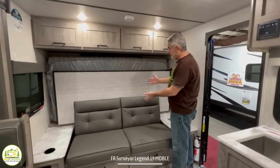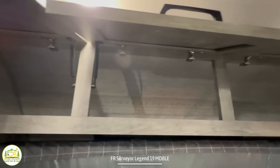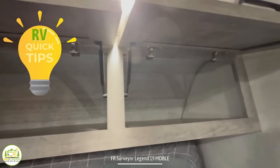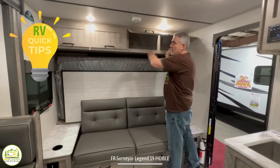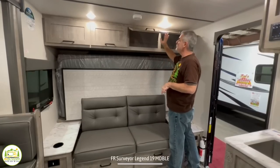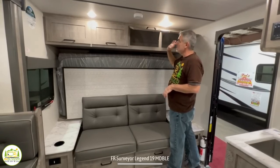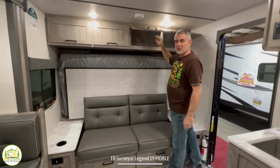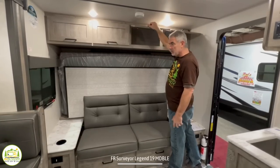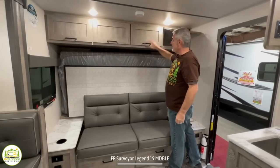Just above the sofa and bed location is a bank of cabinets. It's totally open from one end to the other, so you'll want to put things in bins to keep them from flying around while driving. These cabinet doors are on a spring-loaded hinge, so they stay in the upright position — a very convenient feature, since sometimes you come across trailers where the doors just flop back down while you're trying to access things.